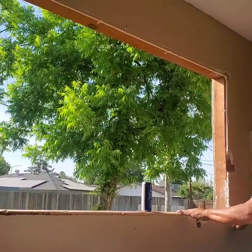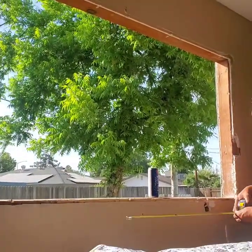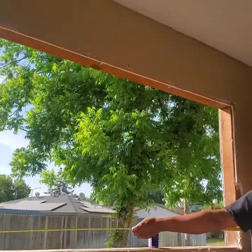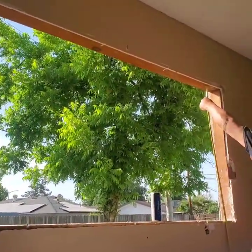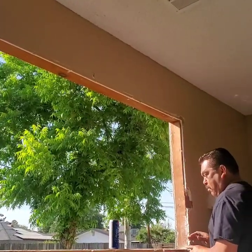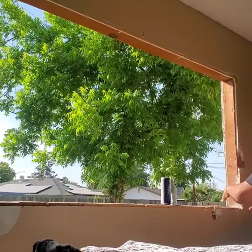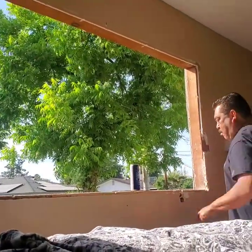I'm going to measure the rough measurements from the inside. I removed the windowsill sheetrock because it was kind of messed up — you don't really have to, but I did. My width is 73 and three quarters inches, and the height is 36 and a half inches. Those are the rough measurements you take down to Home Depot or wherever you order your window. They'll take a half inch off each the height and width, and that's the one that'll fit right in there.